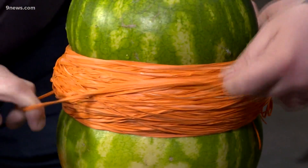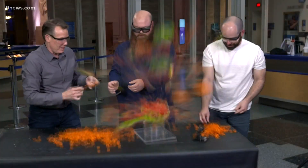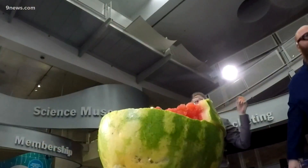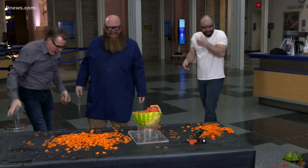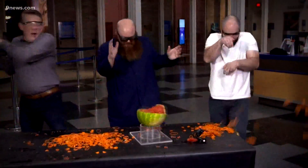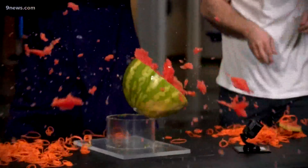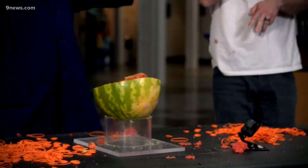Oh, look at that — you can see it dripping! It goes! Wow! That was phenomenal! There it goes. Oh! Oh! Wow! Look at that. That's awesome, right?